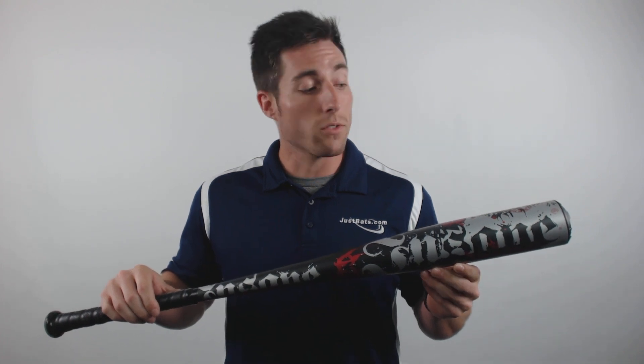Forged entirely from their proven SC4 alloy, the barrel of this bat has also been thickness tuned to create the best combination of trampoline effect and balance within the BB Core regulation.